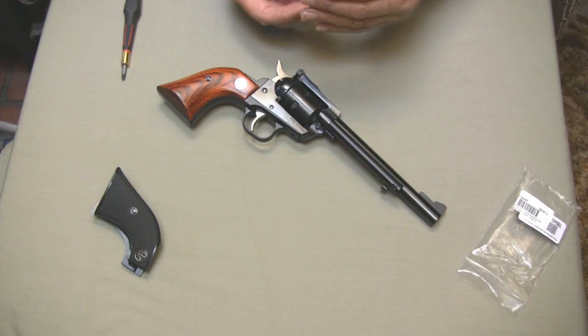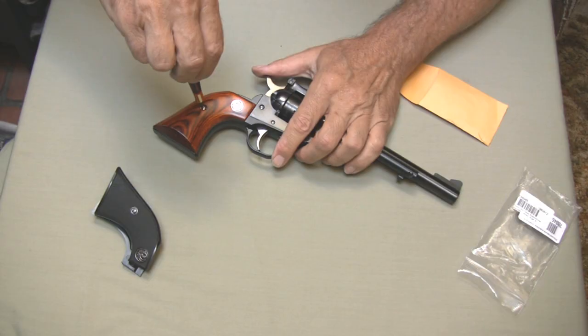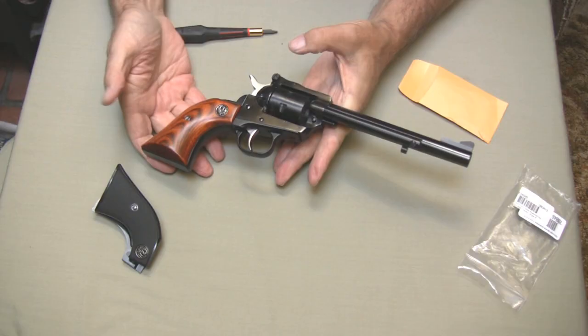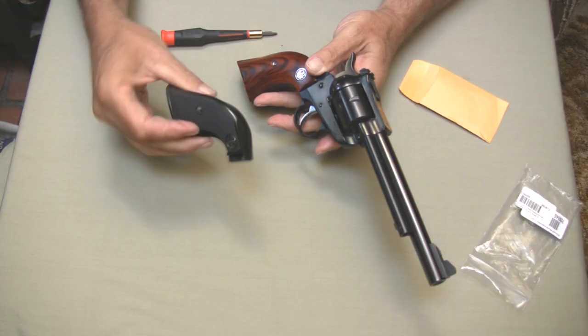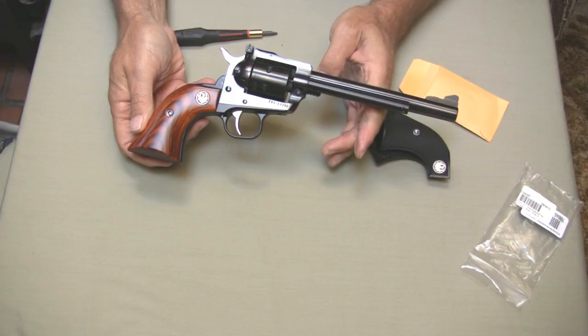There they are — they look pretty slick. Changes the profile of the gun, doesn't it? Here's the envelope with the new screw — put that in there and tighten her down. There we have it — new rosewood grips on my Ruger Single Six. They do fatten the grip up though; they are much fatter than the old grips. But I think it improves the look of the gun. There it is — my Ruger Single Six in .17 HMR with the new rosewood grips. Thanks for watching.